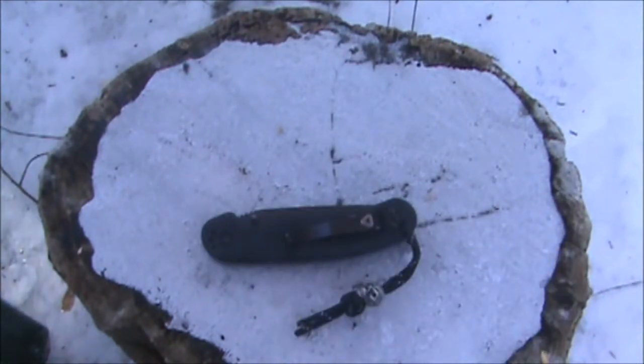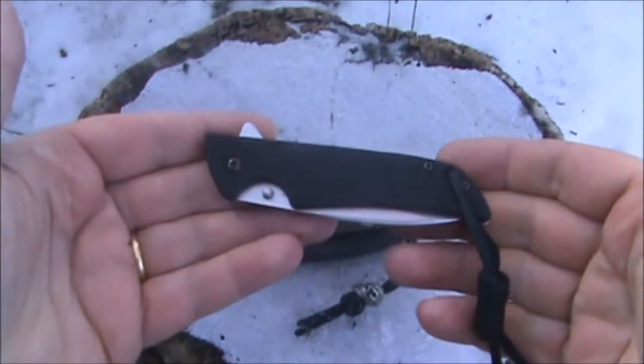In my next episode, I'll be showing you the Kershaw Skyline.